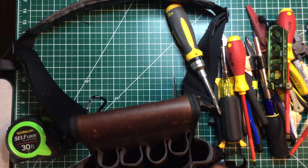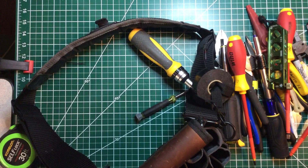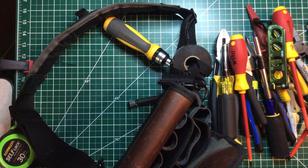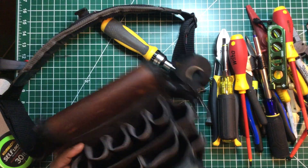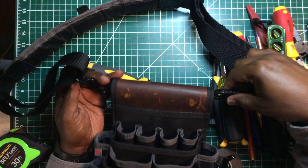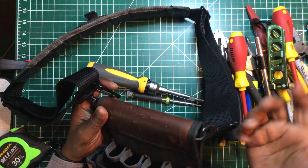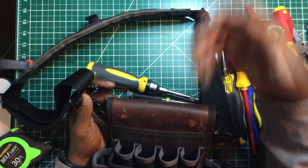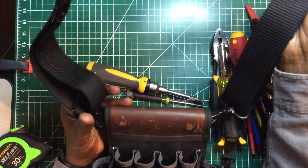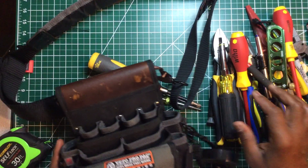Every electrician needs a level, measuring tape, and a multimeter. Let me check what else is in here — my flashlight, trusty old flashlight, and a few wire nuts. Now, this Veto Pro Pack did not come with this shoulder strap — the strap came off my larger Veto Pro bag. The small pouch came with a handle, but I took it off because I like to carry it on my shoulder, so I transferred the strap from the big bag to this pouch.